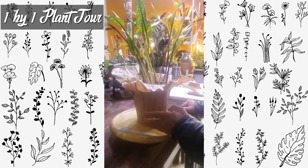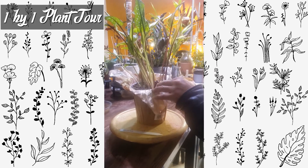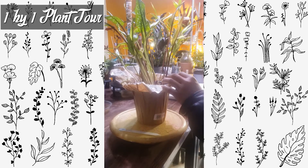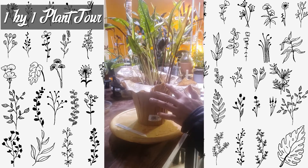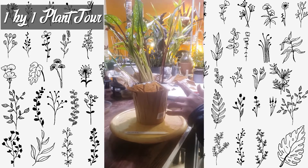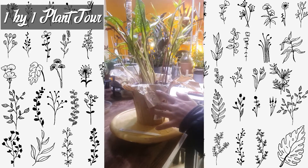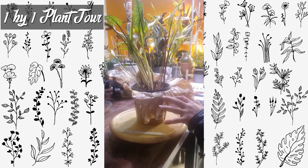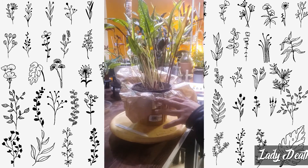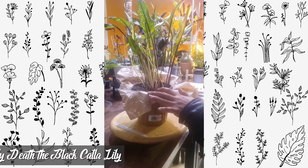This one I watered a couple days ago. I haven't really repotted her. As for a name, my family — my wife and daughter — likes to name these plants. So they have appropriately named this one Her Lady Death, because it's a black cattle lily.